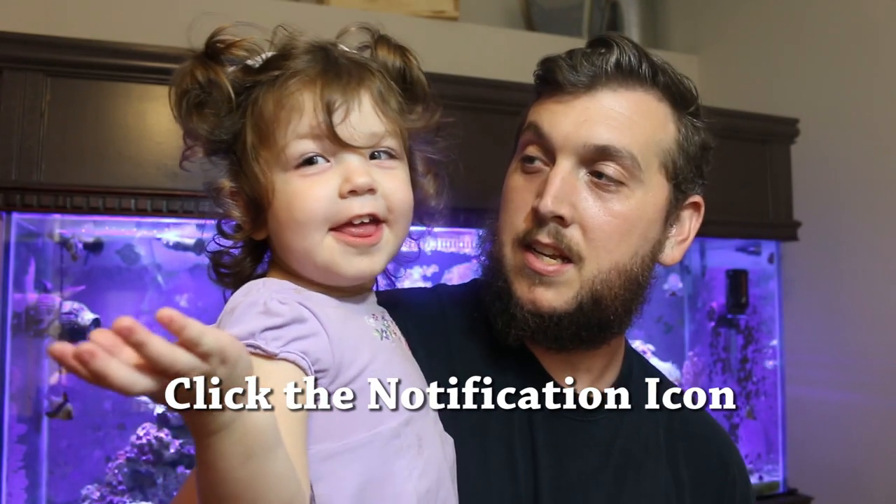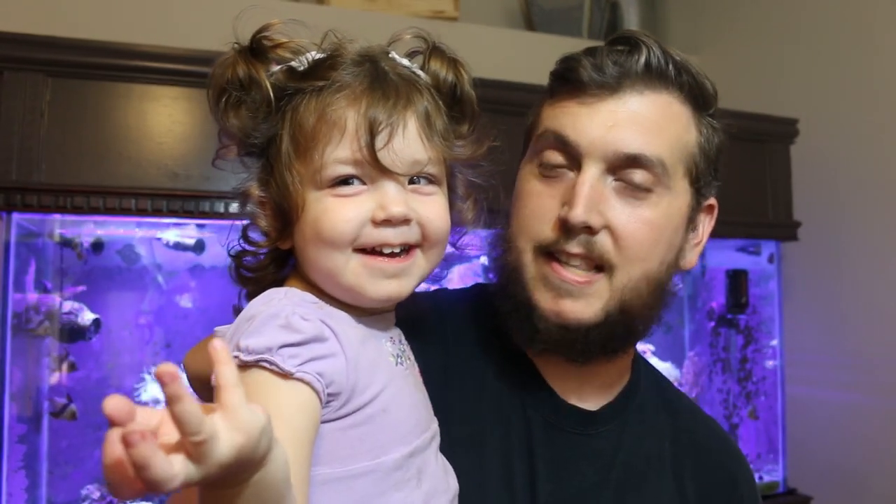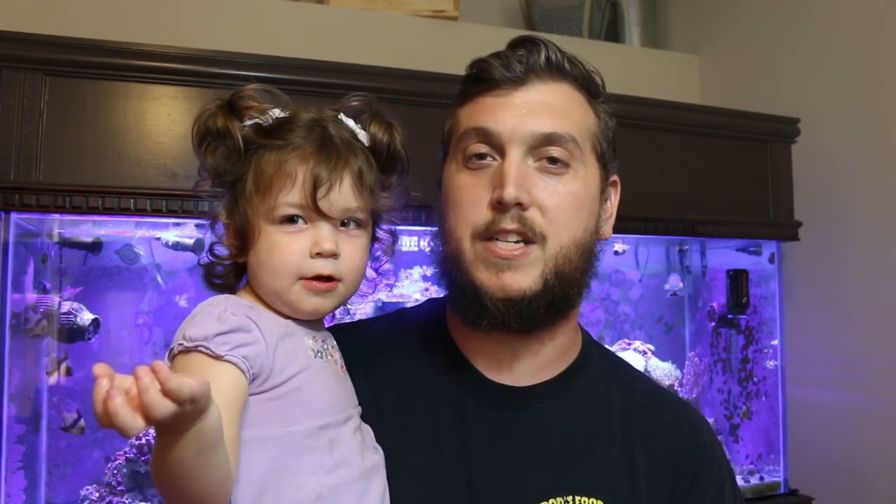Thank you so much for watching everyone, I hope you learned something in this video. Remember to like, leave me a comment down below, and subscribe. If you're not a part of this already, be sure to subscribe and we'll see you next time on the Coral Reef Talk.